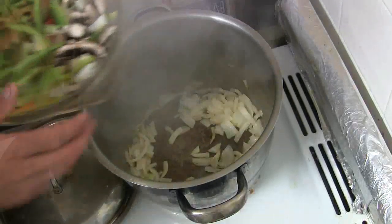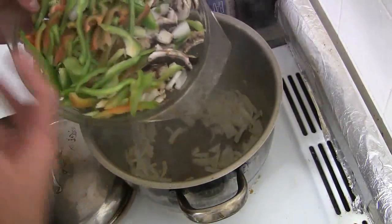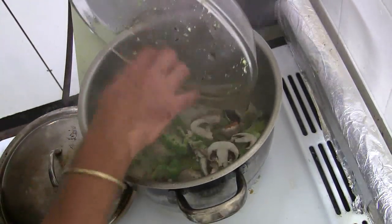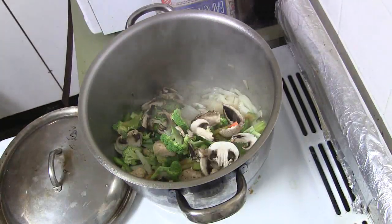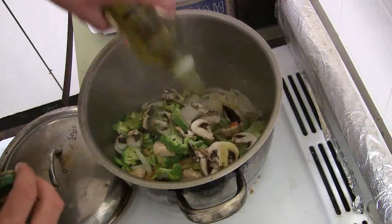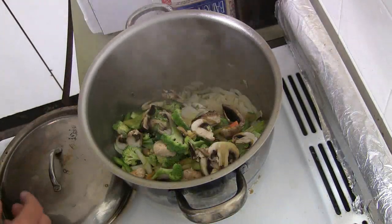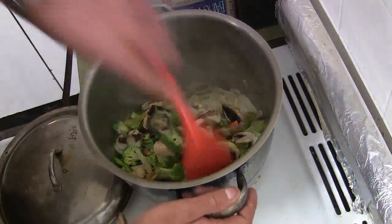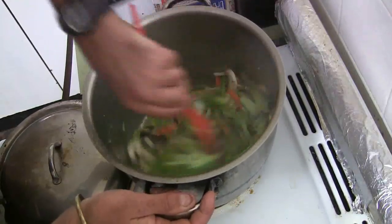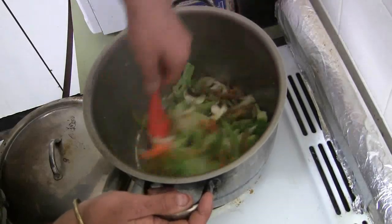The next ingredient is the vegetables. You don't have to add the vegetables first — you can add them last if you want, but I'll do it first. I'm going to add a little bit more olive oil, because those onions would have soaked up the olive oil. Just give it a good stir, like you're cooking a stir fry.